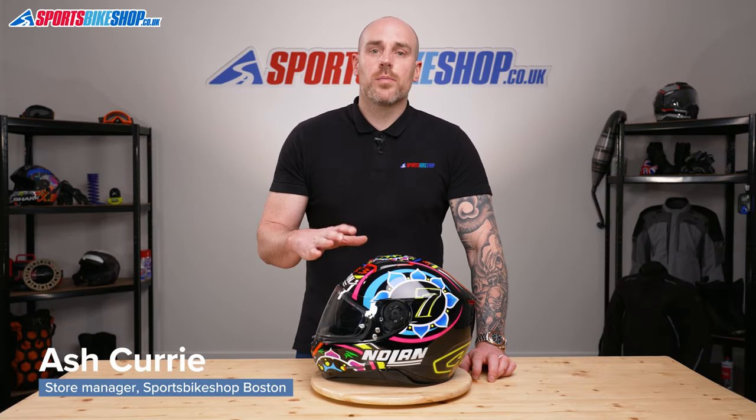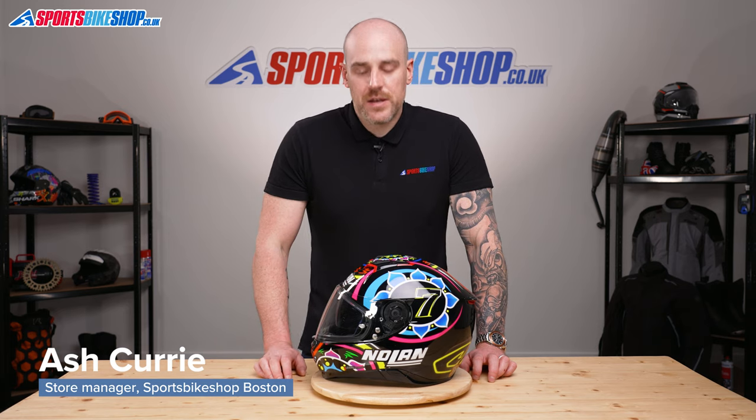Hi and welcome to Sports Bike Shop's video on how to remove and replace a visor from a Nolan N87.